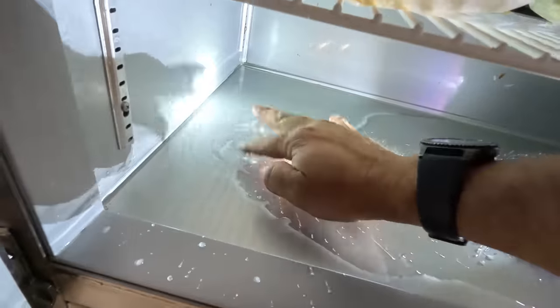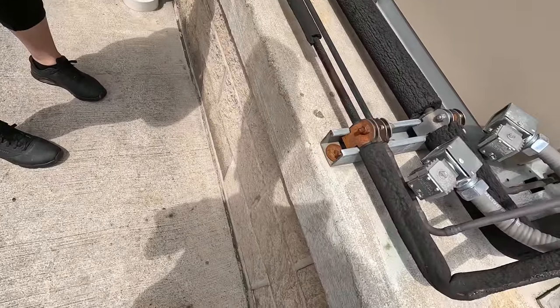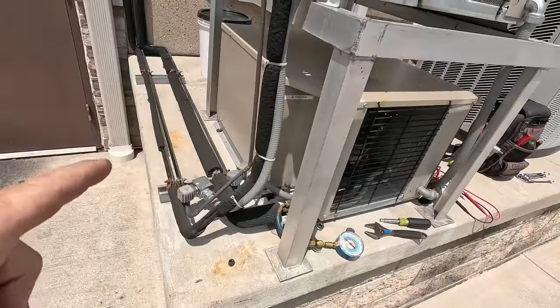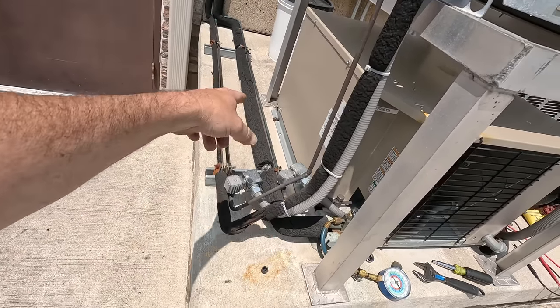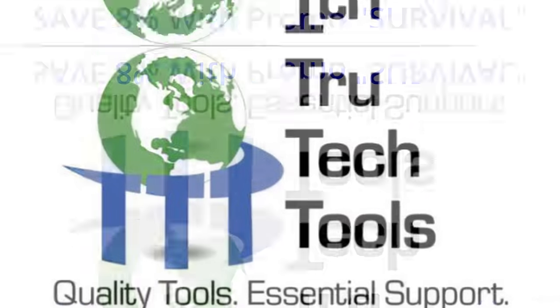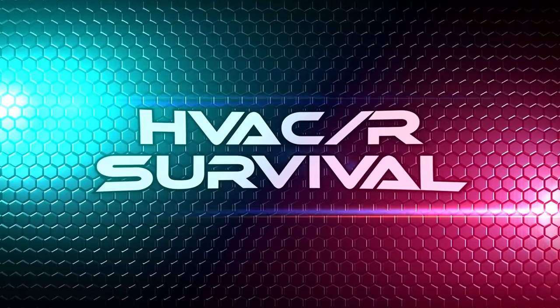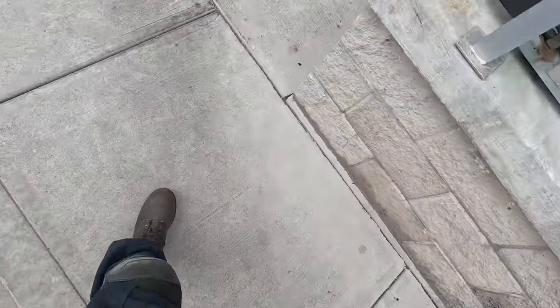All right guys, so we're back at this one with the defrost clock. No longer is it freezing up. This video is brought to you in part by TruTech Tools — quality tools, essential support. We've got a lot of issues going on in this restaurant. I think we got some water leaking and all kinds of craziness. Let's go see what we got going on.